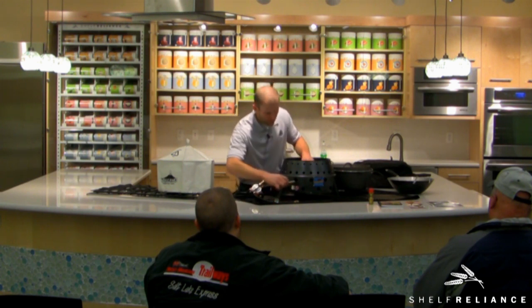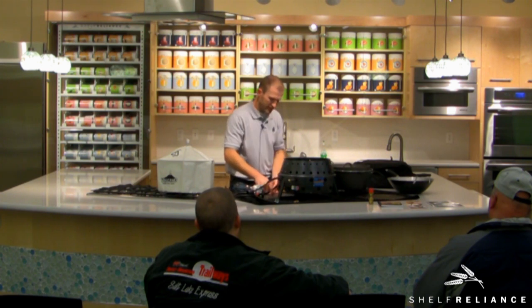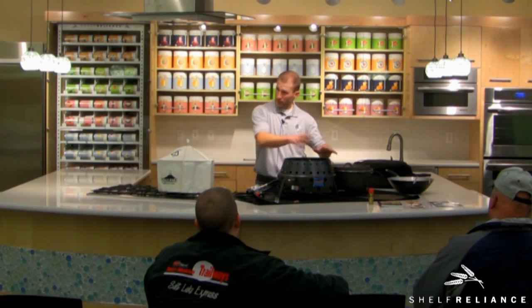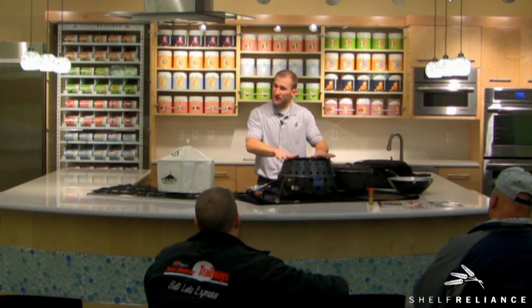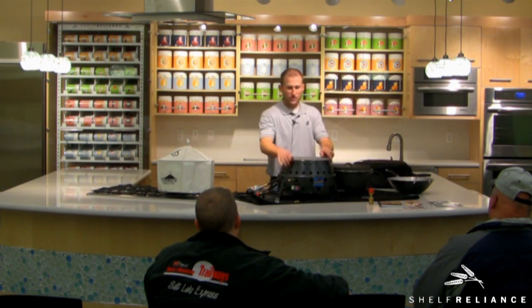Once you have everything hooked up, we have what's called a diffuser plate that you can put on top of your burner. Its purpose is to sit on top of that burner and help diffuse the heat — it spreads the flame out so you get a good even flame instead of it just coming right up in the middle. That helps disperse the flame. And then of course you can put your grill on there and grill.